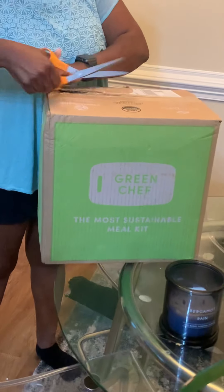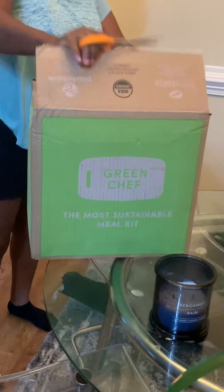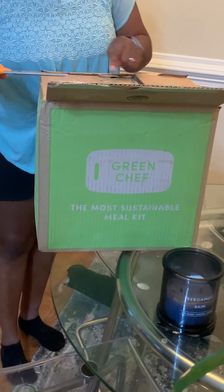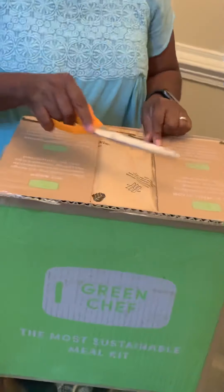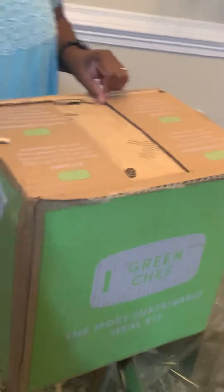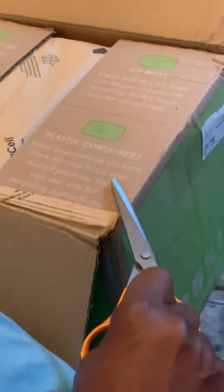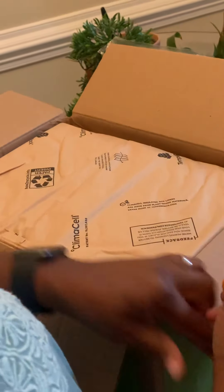The box looks remarkably the same on the outside — it's a HelloFresh box. It does have a one, two, three, four guide about what's in here. Box and insulation liners can be recycled, ice packs. They talk about the kit bags and plastic containers — never had that before. So let's see how this works.